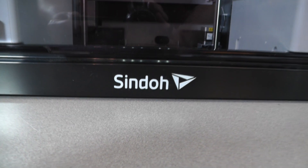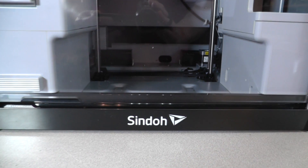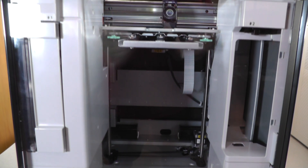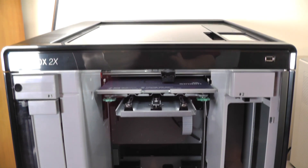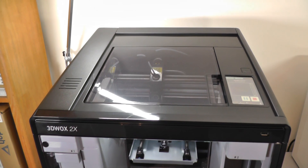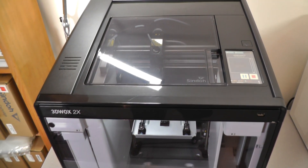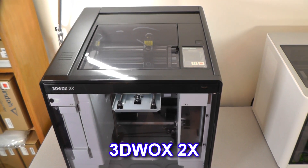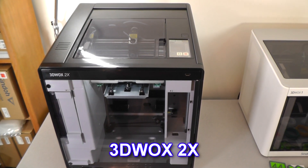After entering the 3D printer market in 2016 with its 3DWOX line of printers, Korea-based Sindoh, an industry leader with decades of experience in the design and manufacturing of office automation equipment, continues to enhance, improve, and iterate on its 3DWOX line with the release of their first dual extruder printer named the 3DWOX 2X.